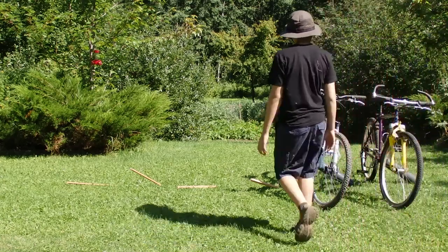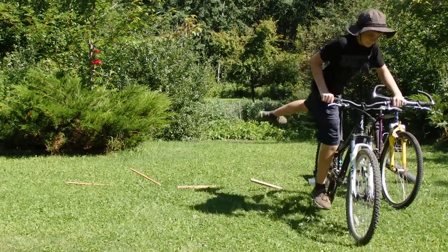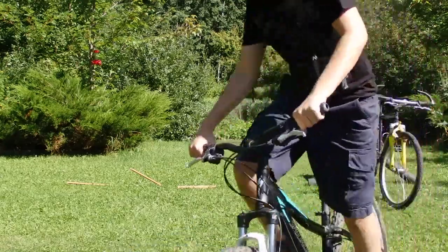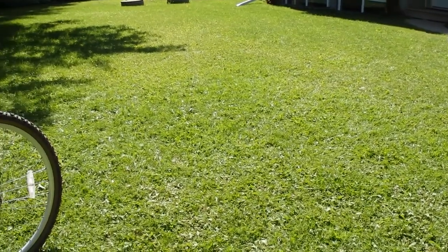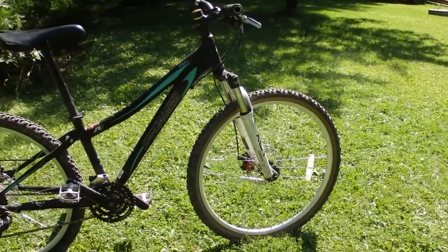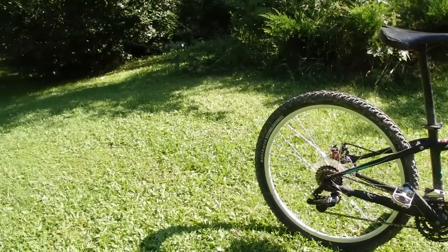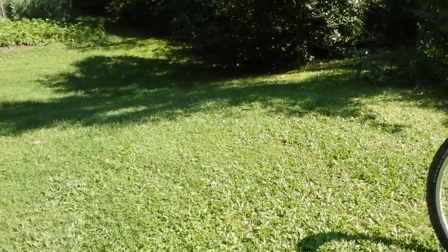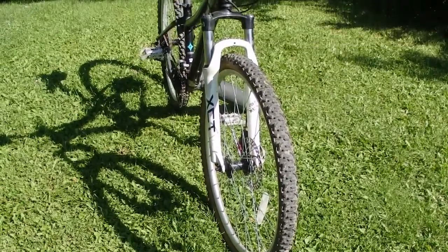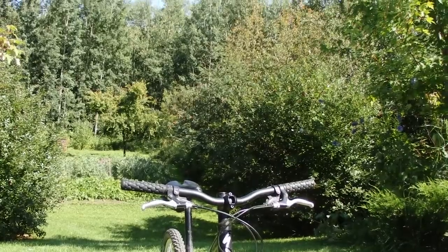Then up next is my Specialized Mica. This was my first mountain bike with suspension. The mountain bike before this one was a Norco that had no suspension. But I really love this bike. I just kind of grew out of it and I really liked the idea of full suspension, so I got that. I'm sorry, I couldn't find any clips for this for some reason. But on to the next bike.